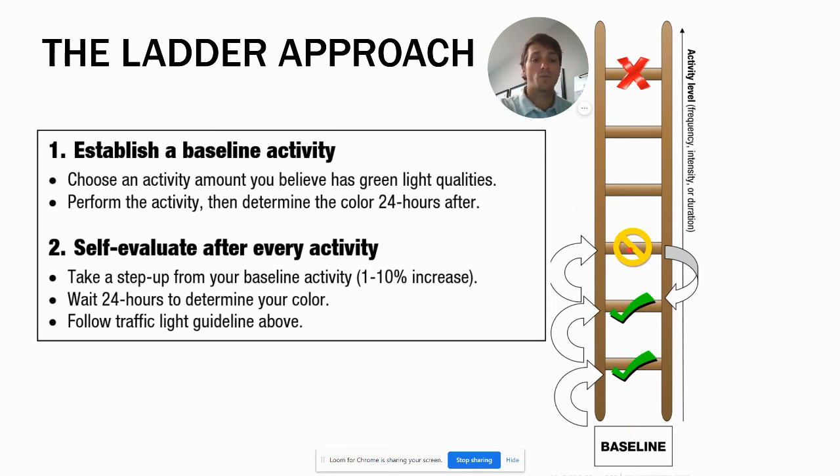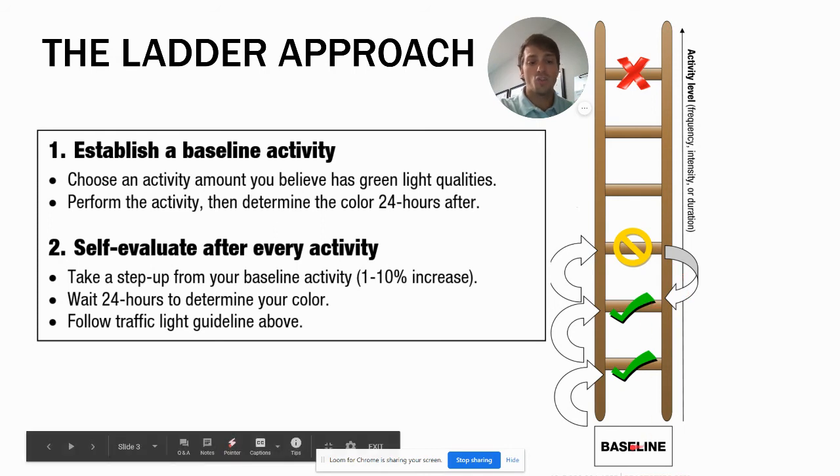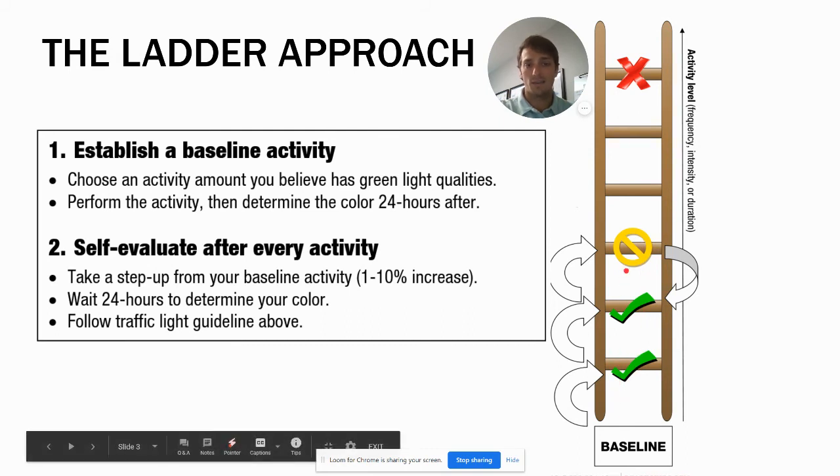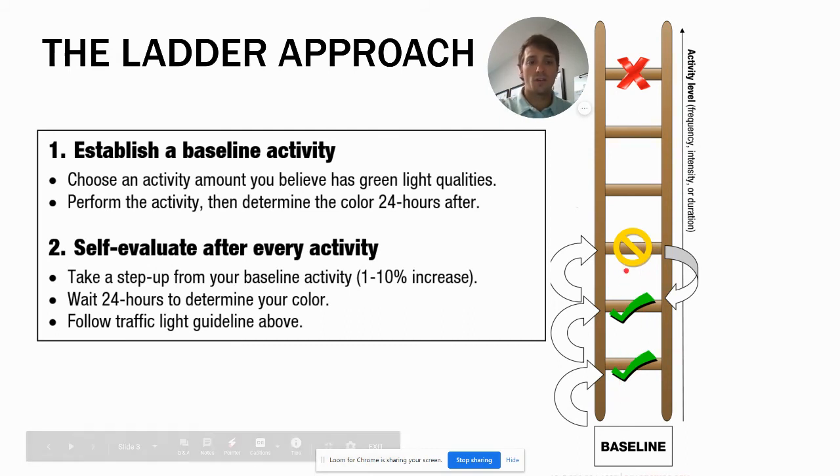This approach is important because we had a baseline and knew what we could do. When we did a little too much, we were able to take a step back. If you jump too much too soon — say your baseline was two miles, you got to three, felt really confident, and jumped straight to six — that causes an issue and sets you back further. That's a re-injury; you're not rehabbing appropriately and causing more problems than good. By taking the step-by-step approach you can stay active, which is very important for rehab, while making sure you're not overdoing it.